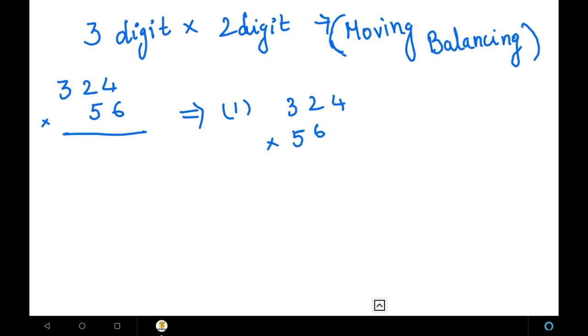Next, we place the 2-digit number on the upper side of the 3-digit number on the right side. So first we placed the 2-digit number on the left side downwards. Next, we are going to place this 2-digit number again on the upper side towards the right. This is how we place the number. Next, what we have to do is balance them — we are going to multiply the products and balance them.